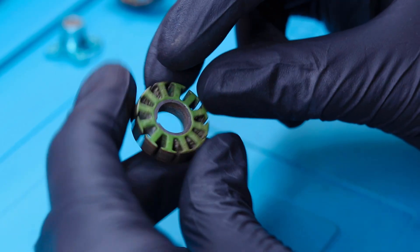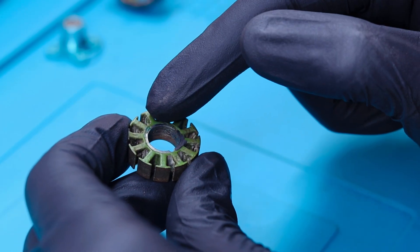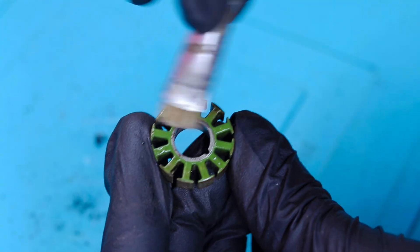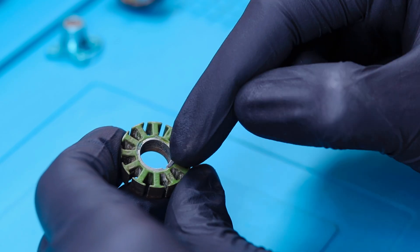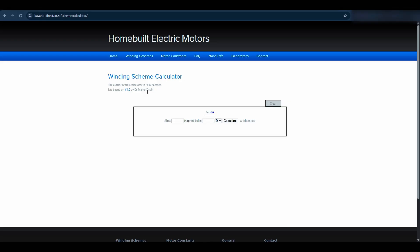Now it is time to put new windings, but before that we need to make sure the insulation on the stator is not damaged. If the old insulation is damaged, you have to insulate it again by applying some glue or UV solder mask. If you don't do this and rewind the motor, that will short the winding and it will burn your motor again.